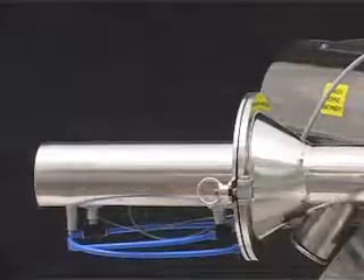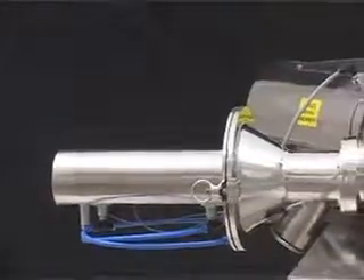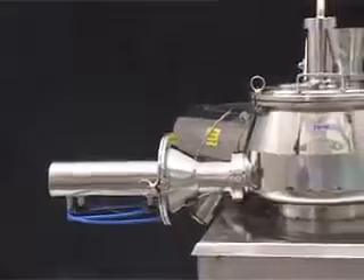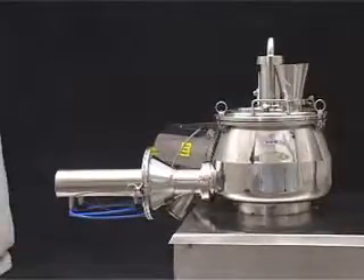Pneumatic conveying system for charging raw material from IPC bin to RMG bowl. For detailed specification, please refer to the specification of the pneumatic conveying system.